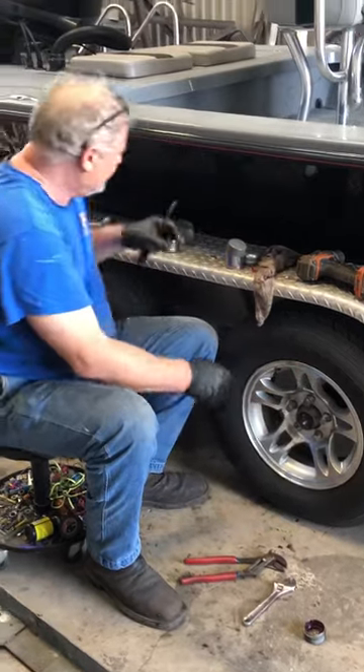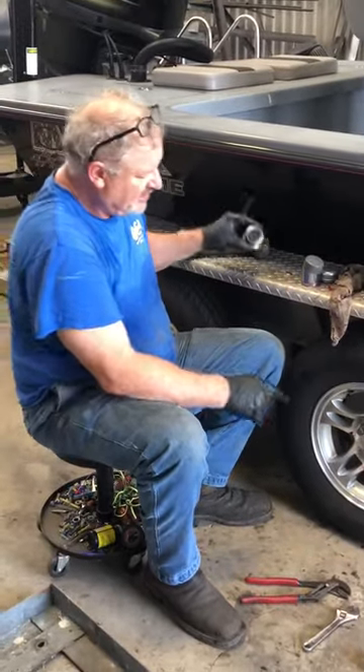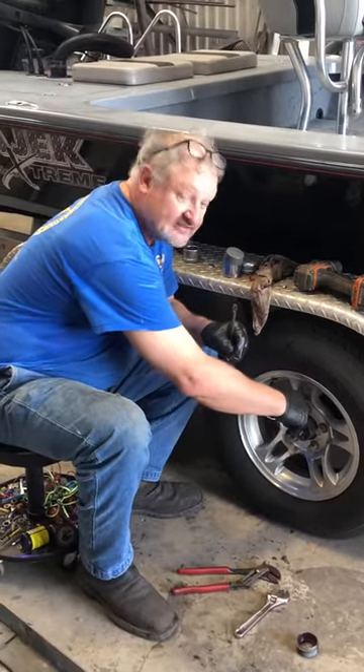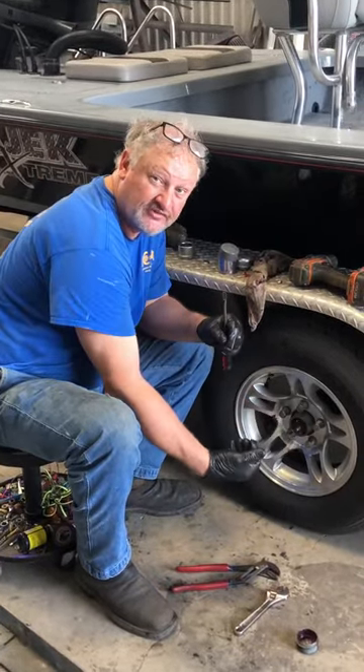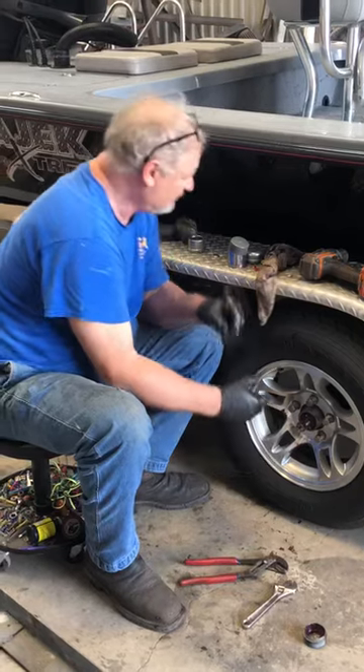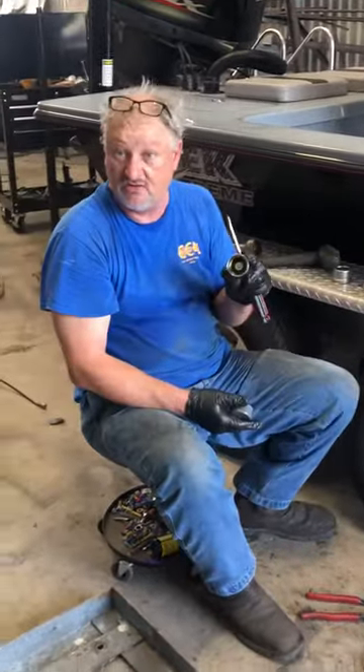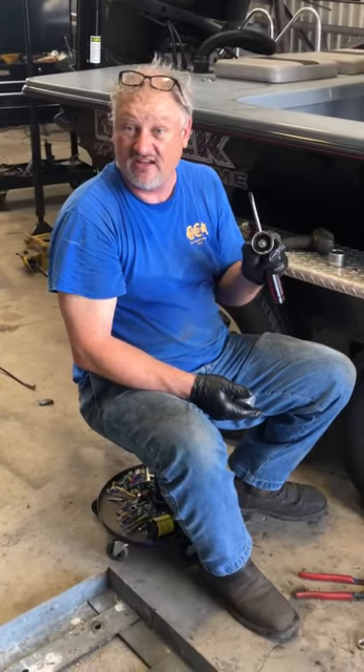When you use this style of hub cap and pump here, it doesn't go on the outside — it actually goes inside the hub and pushes the grease outward through the bearings. That's why I prefer this kind. The buddy bearing is better than the traditional because you can get grease on the outside of your bearing, and if it gets hot it will run in there.